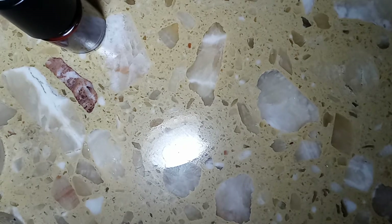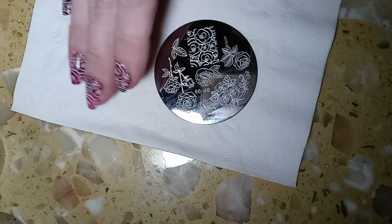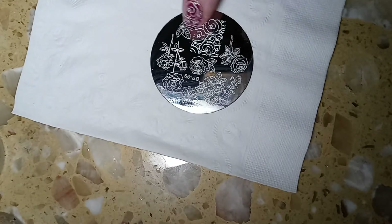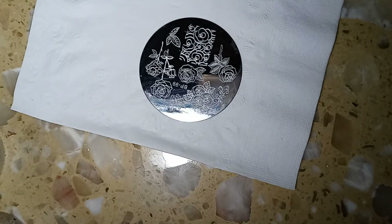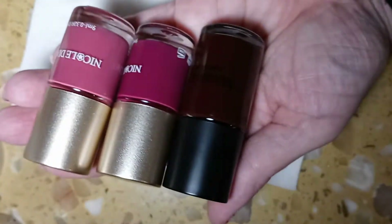I chose this stamping plate BP-99 and I chose this design right here. I'm going to be using white stamping polish, and the colors I chose for the rose color are Maniology Marlowe, Nicole Diary number 13, and Nicole Diary number 5.